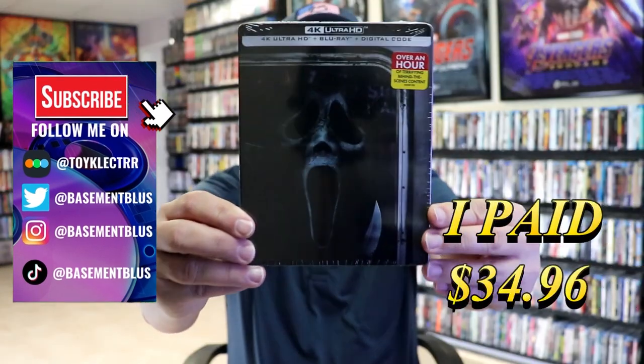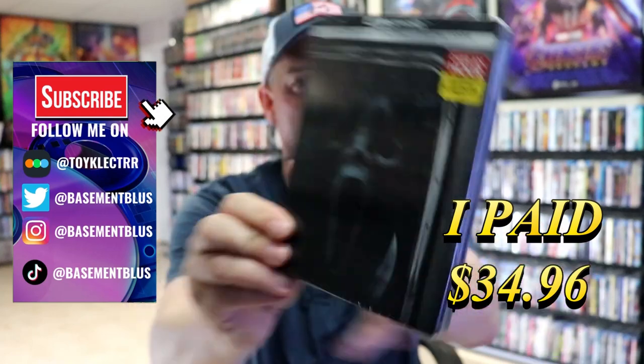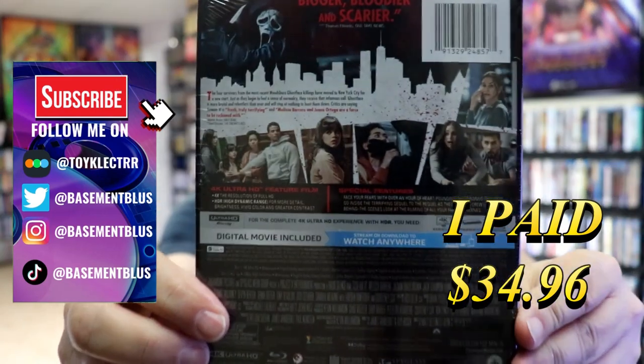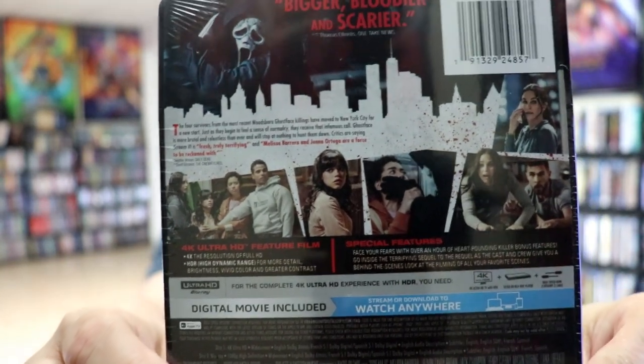So today I've received my order for the Scream 6 4K Steelbook. Here's the front and here's the back. If you'd like to read up on it and check out these special features, you can go ahead and pause and do so.